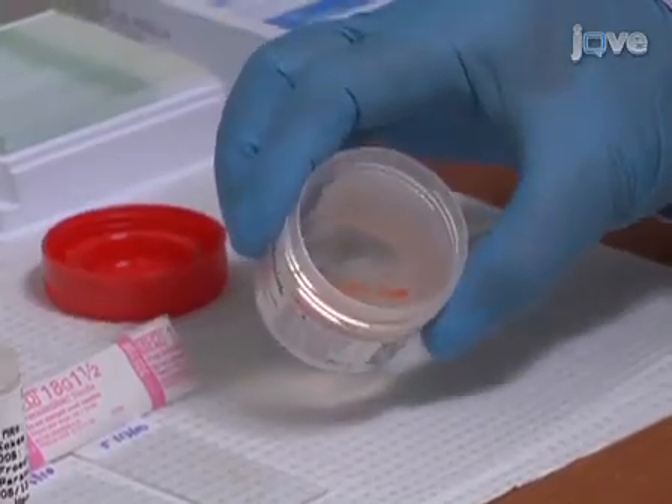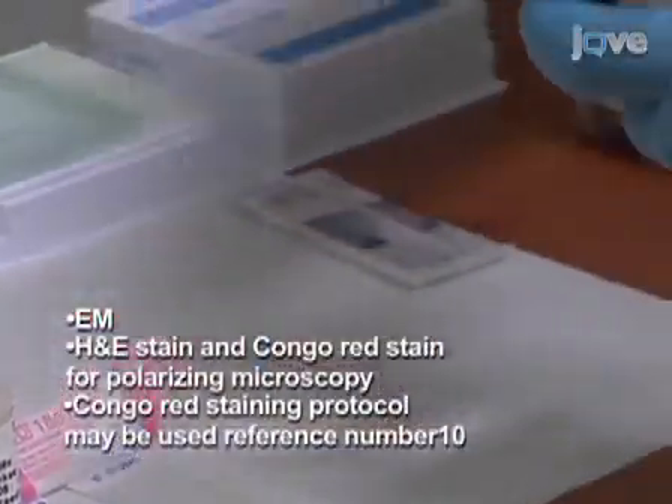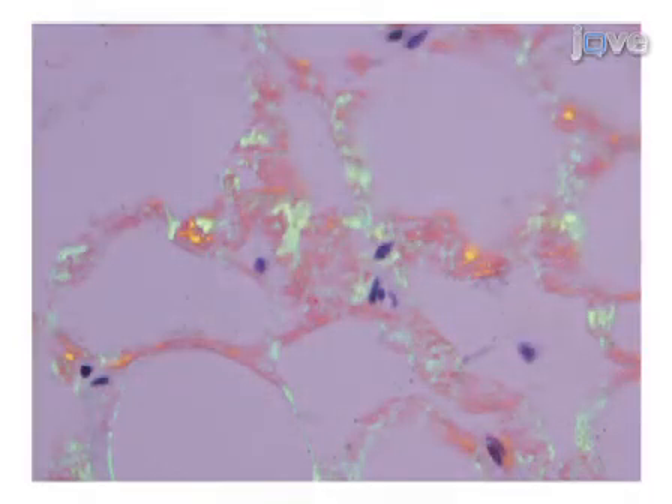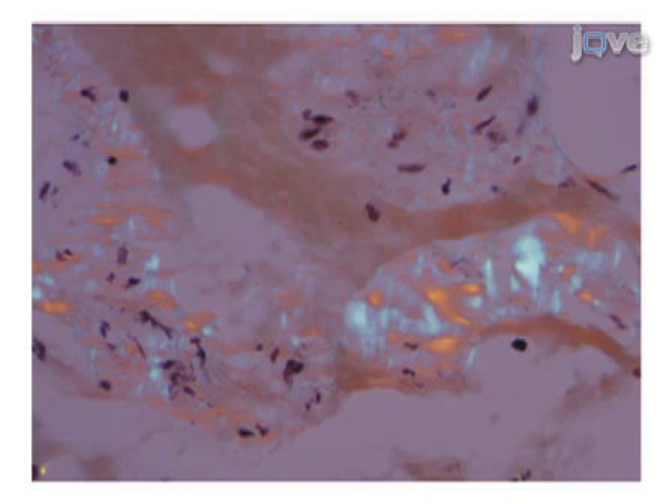The collected samples can now be submitted for electron microscopy, cell block preparation and paraffin embedding, or fluorescent microscopy. Fibroadipose tissue obtained and formalin processed using the method shown in this video was paraffin embedded, stained with Congo red, and examined by polarizing light microscopy. Amyloid in the wall of small blood vessels in the fibroadipose tissue fragments shows apple green birefringence as indicated by the yellow arrow. The apple green birefringence is absent in tissues from a different patient without amyloidosis.